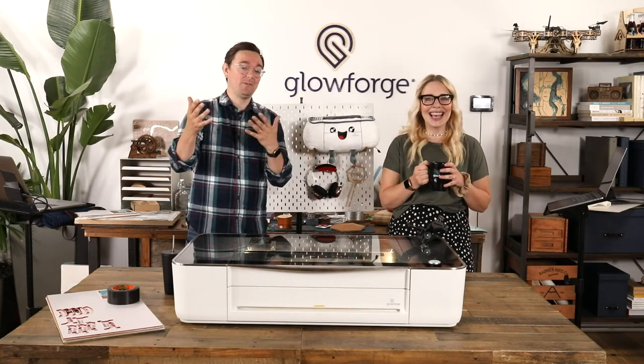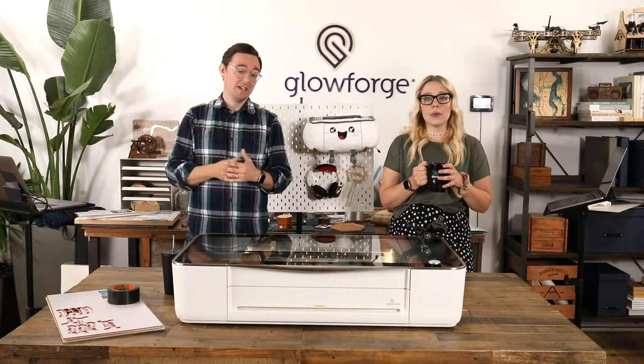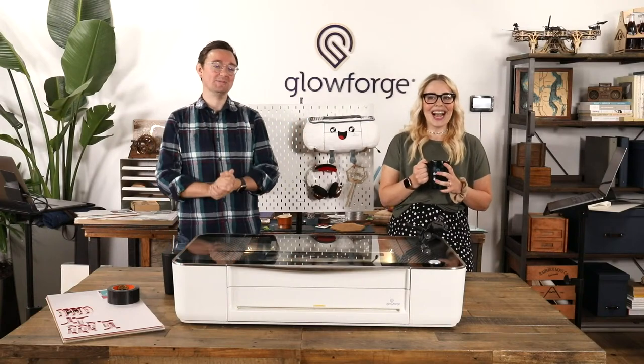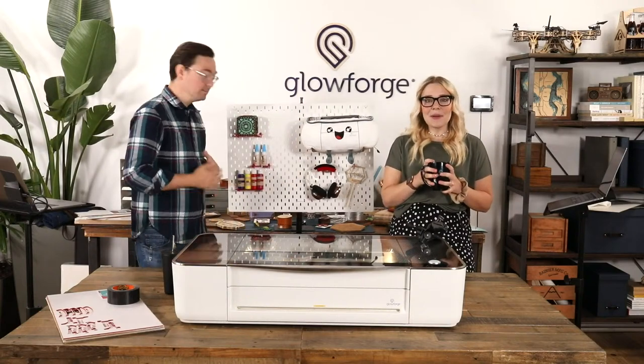Let us know if there's a time that works best for you. If we can adjust and accommodate, we will. But please do let us know. And if you're on YouTube, maybe you got an email from me this morning.